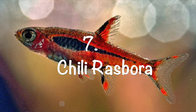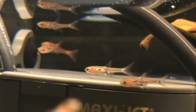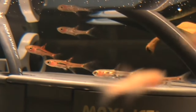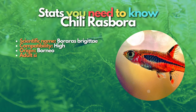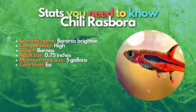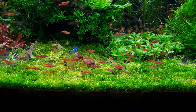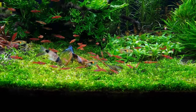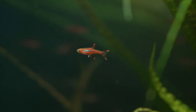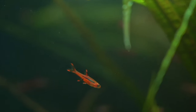Next up are chili rasboras — awesome nano fish that can live peacefully with cherry shrimp. They are beautiful little red fish with striking black markings. These schooling fish are genuinely tiny, so they pose no threat to your adult cherry shrimp. Chili rasboras prefer slightly acidic water, so they work best if your pH is between 6.5 and 7. Keep a group of six or more in a heavily planted tank for an awesome nano aquarium.